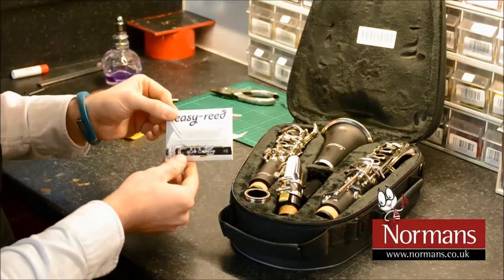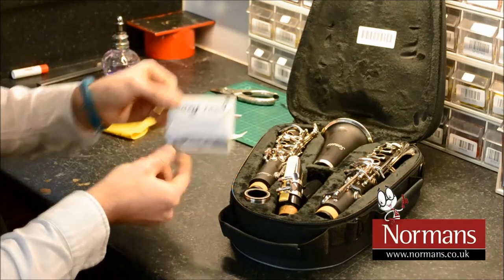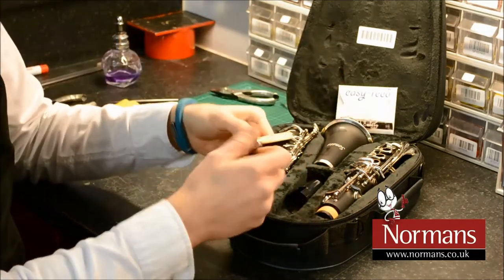Hello, it's Jeremy, the repair technician at Normans Musical Instruments, and I'm going to show you a few tips on how to maintain and get the most out of your instrument. In this video, I'm going to talk about the Easy Read system supplied with our Sonata clarinets.